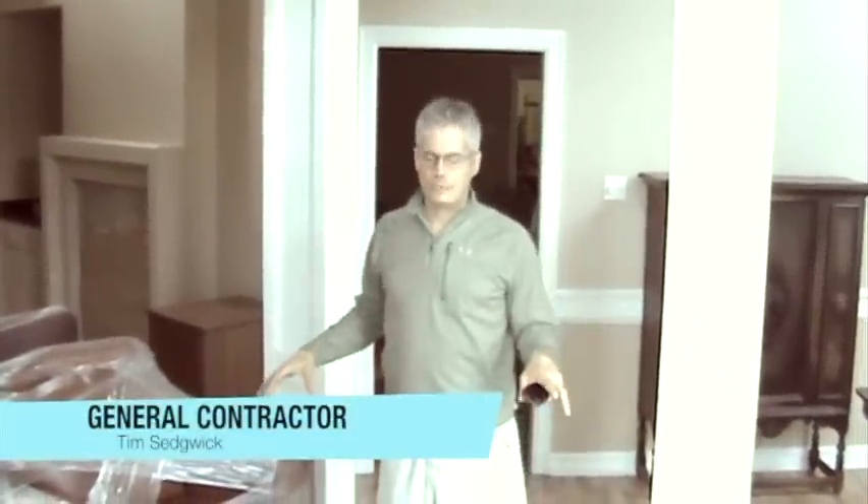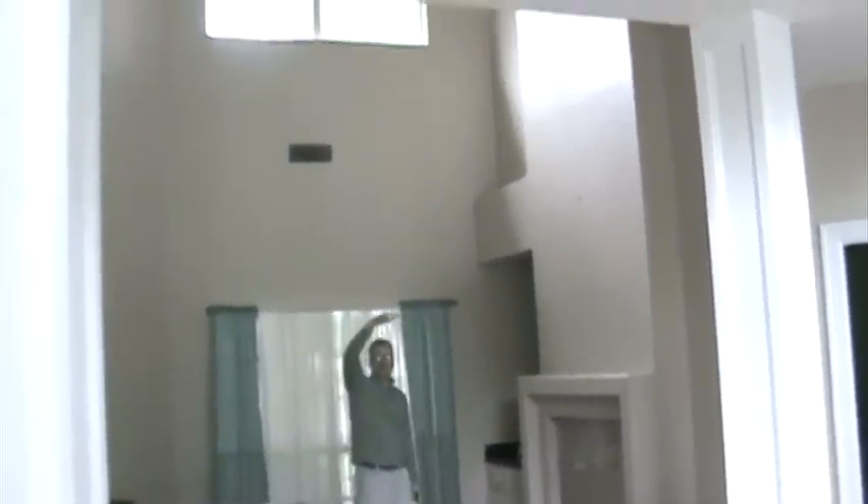Down here, new hardwood floors. We're going to take up this laminate and put down real hardwood floors on top of plywood — you'll be part of that process. This 20-foot ceiling up here, we're going to floor this in.